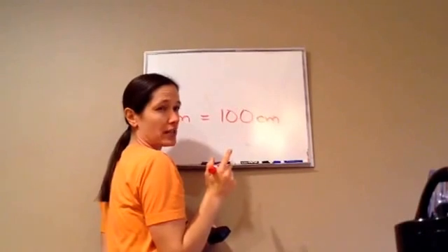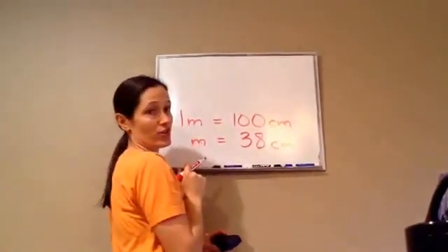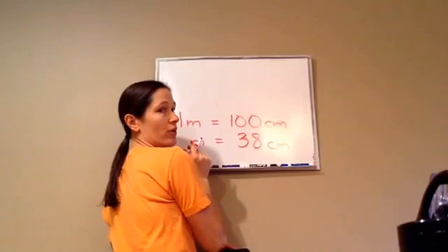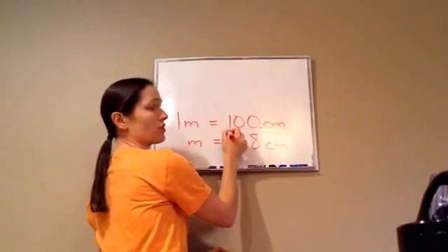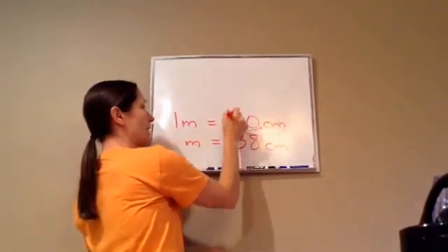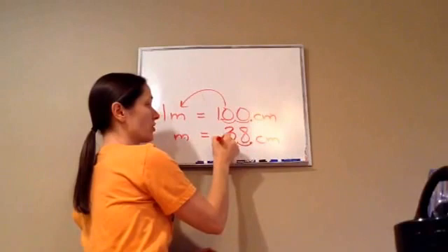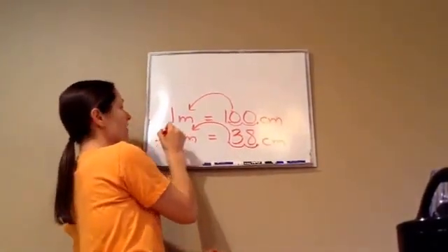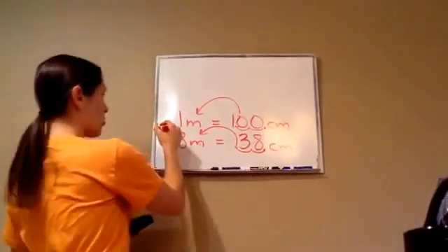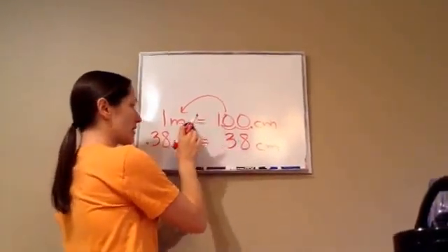How many centimeters was that rectangle? 38 centimeters. We're going to make it into meters. So, where's the decimal right here? At the very end. From here to here, how many places did it move? Twice to the left — one, two. So, 38 centimeters becomes point three eight meters. It's not quite a whole meter — 0.38 meters.